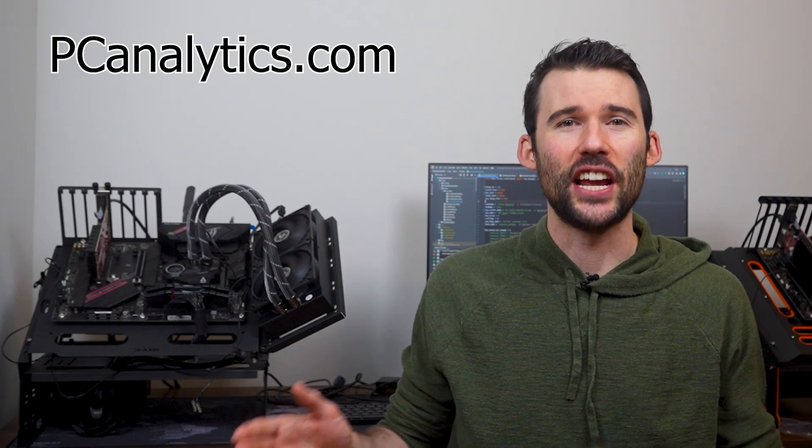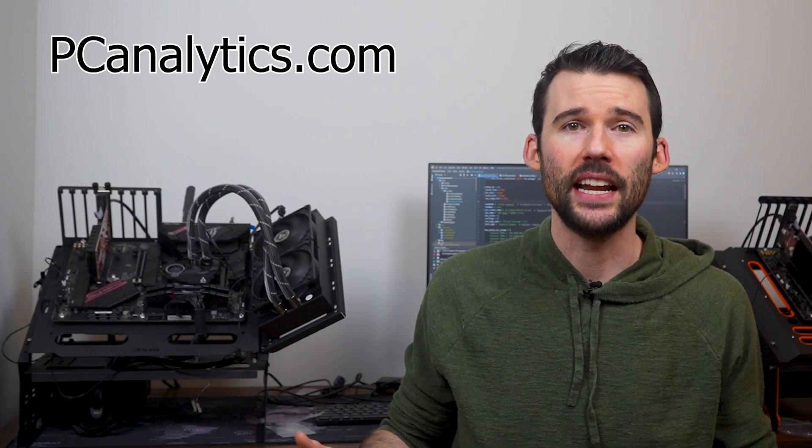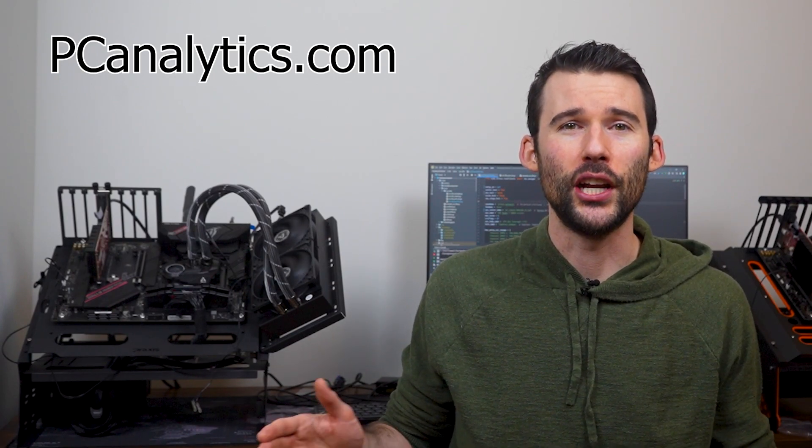And if you're curious on how the Peerless Assassin stacks up against another top-budget cooler, the Phantom Spirit 120SE, you should check out this video comparing these two coolers. Thanks for watching, and if you enjoyed this content and found it valuable, I invite you to support us by giving us a thumbs up or hitting that subscribe button. Your support is appreciated.